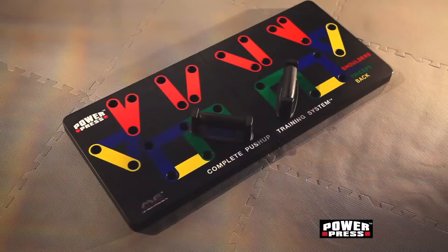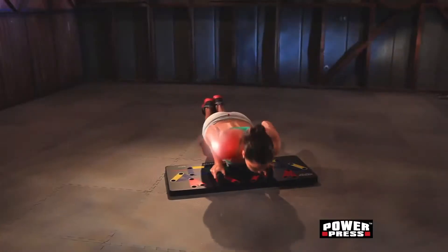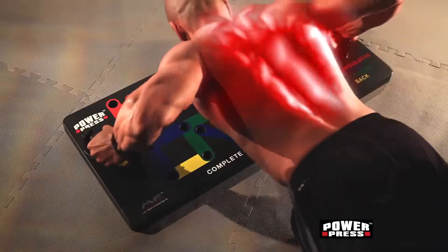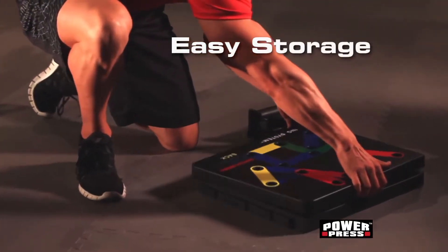And you engage your core every time you work out. This unique system lets you plug and press for insane results on your shoulders, chest, triceps, biceps, and back. For easy storage, PowerPress snaps apart and fits almost anywhere.